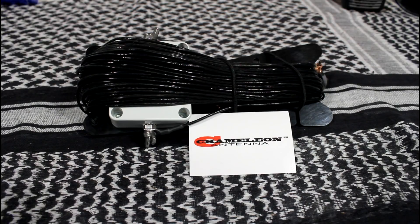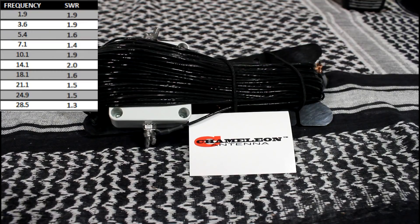It can handle 50 watts continuous duty for CW, AM, FM, and RTTY; 100 watt intermittent duty cycle on SSB and digital modes. The SWR is subject to frequency and configuration, but typically is less than 2.0 to 1. Sometimes an antenna tuner or coupler may be required.